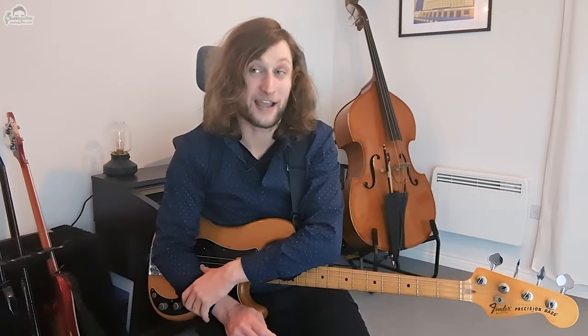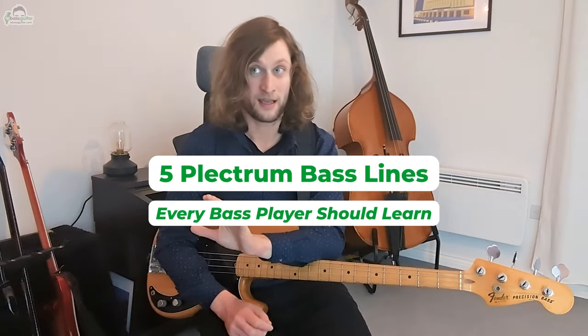Hello everyone, it's Freddie here from eBass guitar and I want to show you five plectrum bass lines that I think every bass player should learn. Before we get started, I think it's really essential that we debunk this myth that real bass players don't play with the plectrum. We all know that is absolute nonsense — any bass player worth their weight should be able to serve the song using the appropriate technique that complements the rest of the ensemble. Playing with a pick is something I'm particularly passionate about.